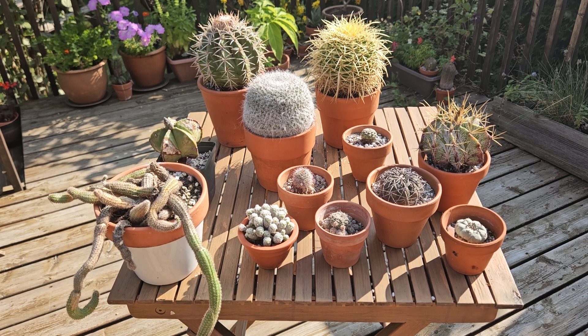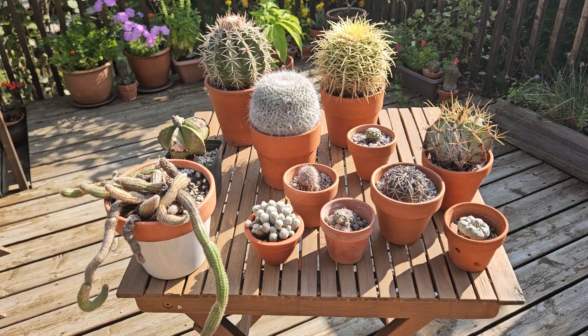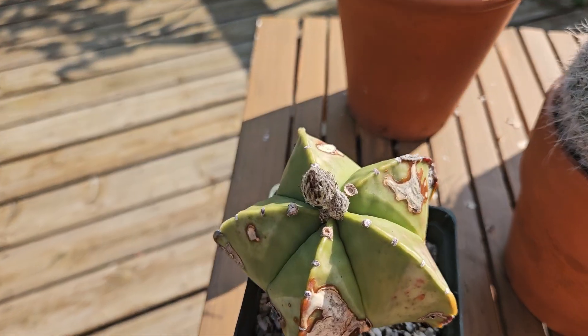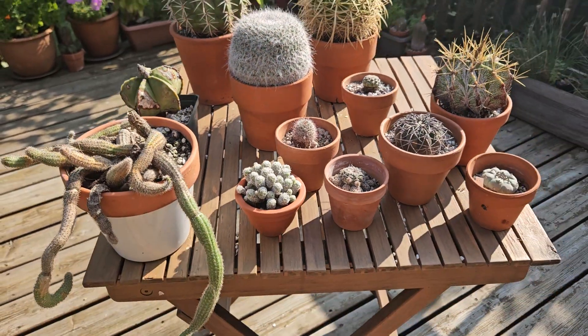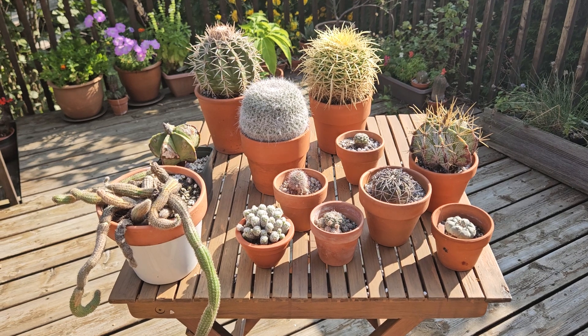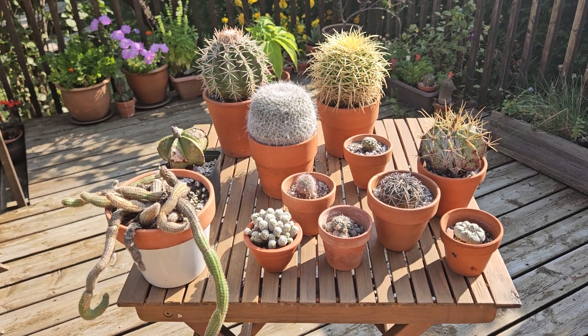They bloom occasionally. Right now none of them are in bloom, but soon there will be a cactus that will be blooming. This one has flower buds, and there are other cacti that have flower buds as well. They will be in bloom, and they were in bloom before. But in order to bloom, cacti need to go through a period of rest.